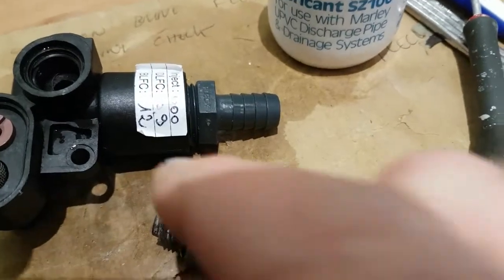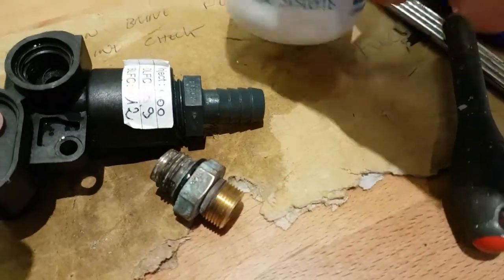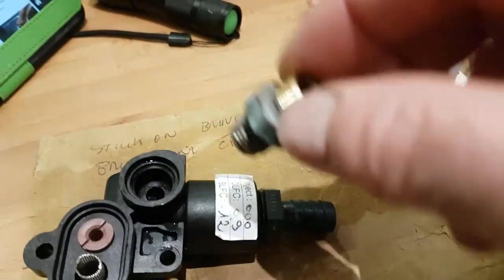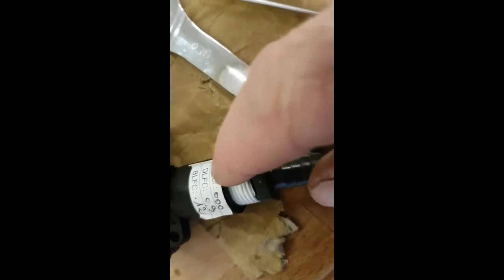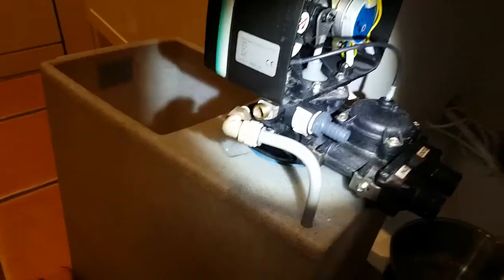Now what I'm doing is using some silicon lubricant — just on the seals before I put all these bits back. Then I'll put on the waste pipe. That had some silicon or something on there, so I'm going to put PTFE tape — just as a bit of sealer — before I screw that in.